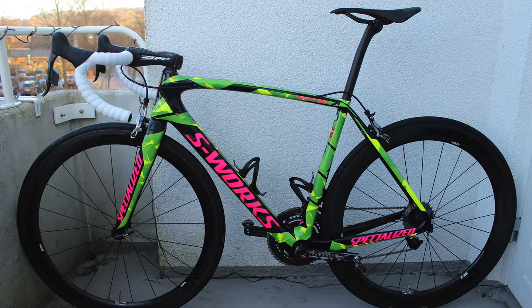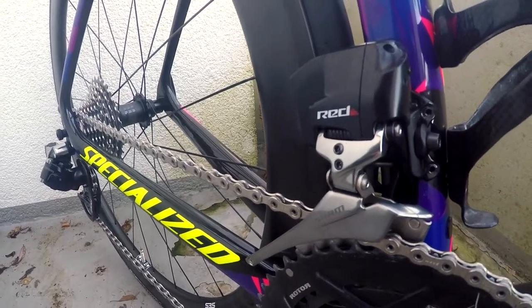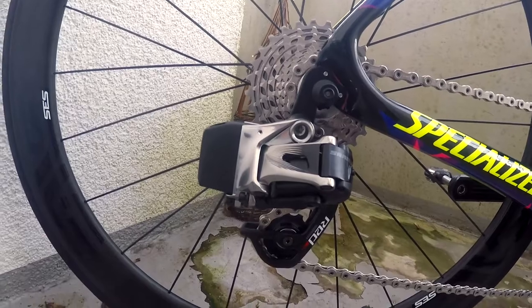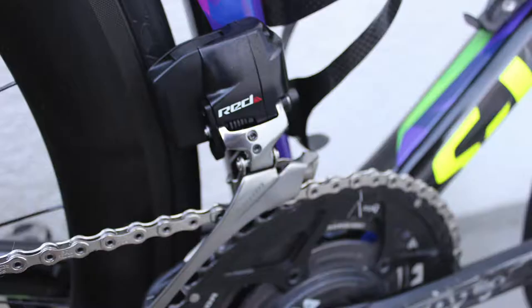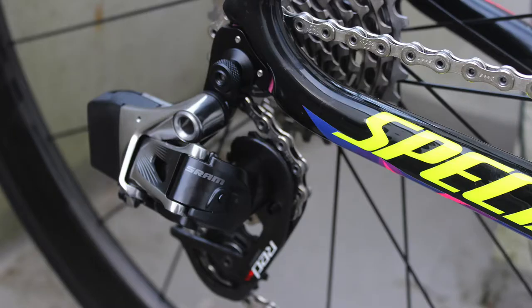The bike is built with a brand new SRAM E-TAP 22. I've been riding SRAM for many years and this is my first time with electronic gear shift. It was pretty easy to set up — I had someone do it for me, but it looked pretty easy and it looks really great.